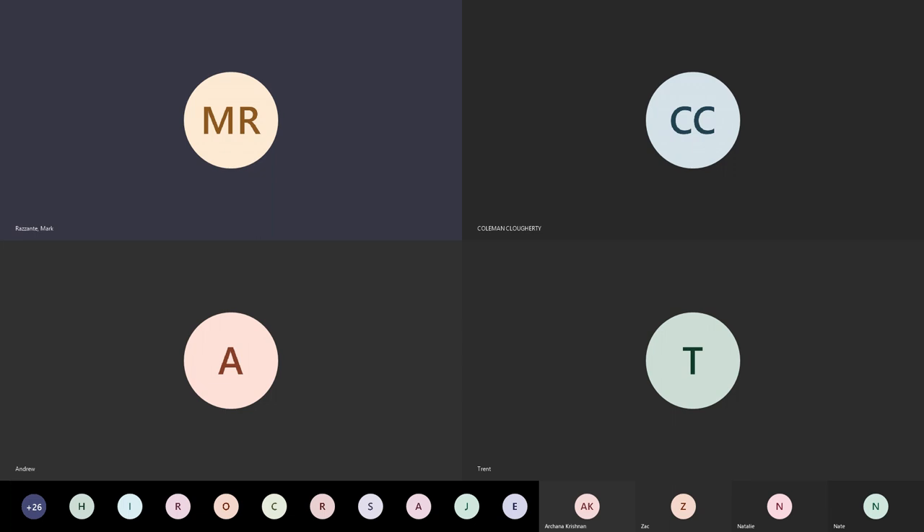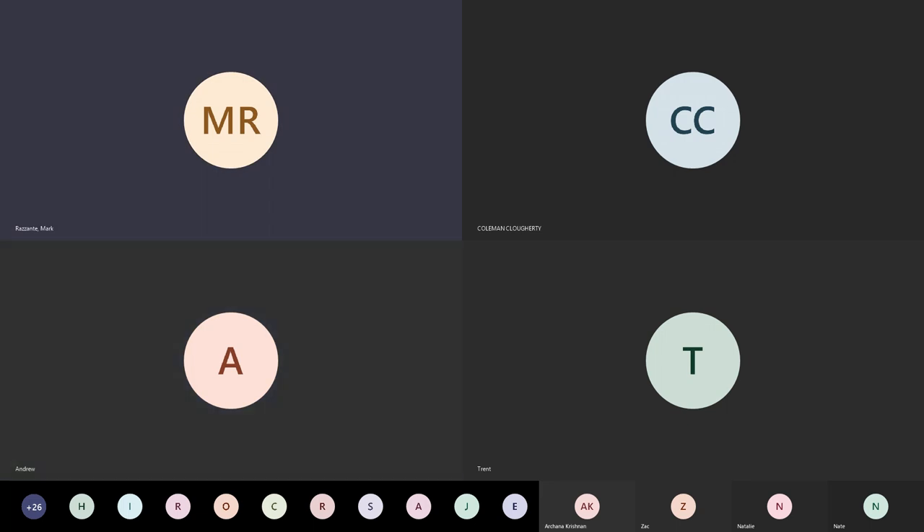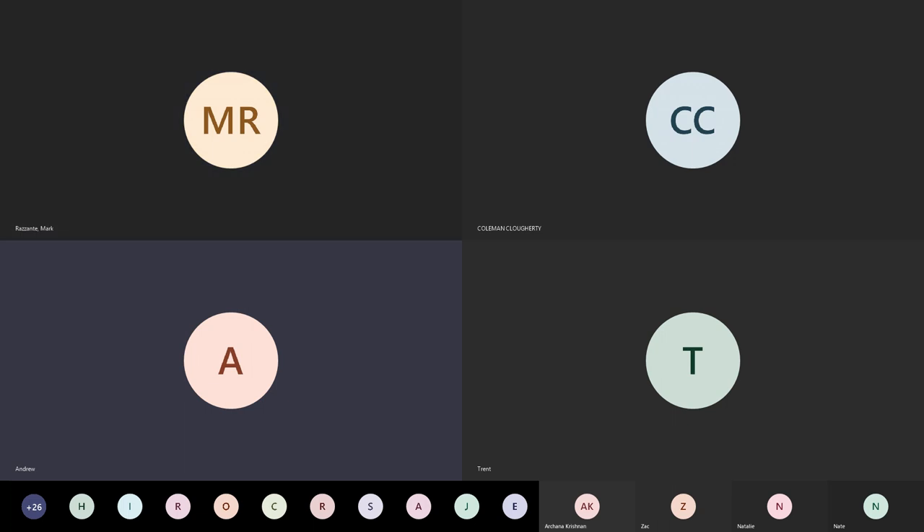Okay, looks like you're up again Andrew. So what's in the fourth layer? Here we have our interossei muscles. And did you learn an acronym for that? PADs and DABs. What does that mean? Our plantar interossei are adductors — PADs — and then our dorsal ones are abductors — DABs. How many are in the plantar versus dorsal? Three PADs and four DABs.